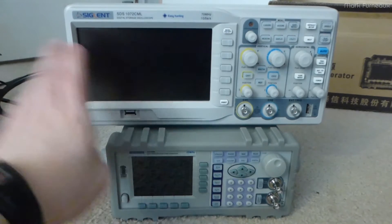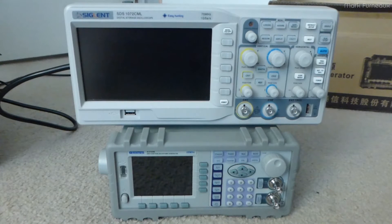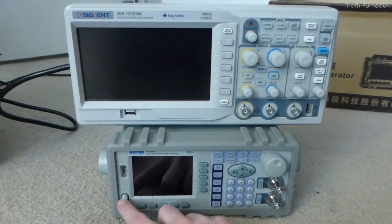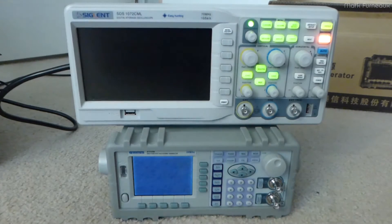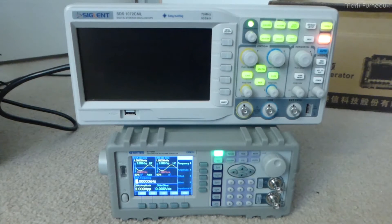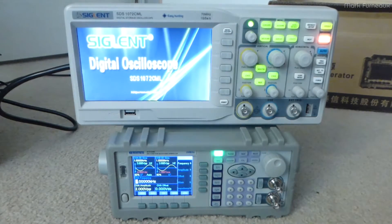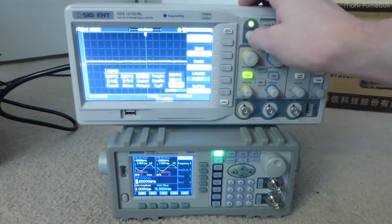Here is the function generator in comparison with my Siglin SDS 1072 oscilloscope — this is the way I'm going to do the review, just so I can get it all in frame. The thing boots relatively quickly — I'll start it at the same time as my scope. It just does a little flash test and it's up. No ridiculous boot time like some of the newer touchscreen function generators.